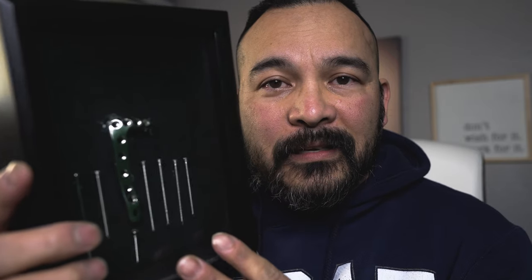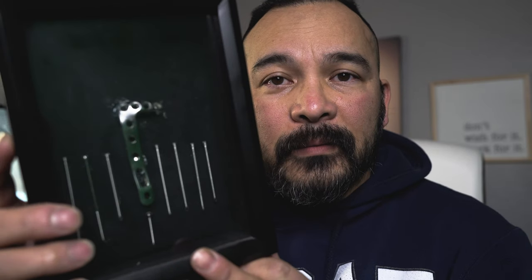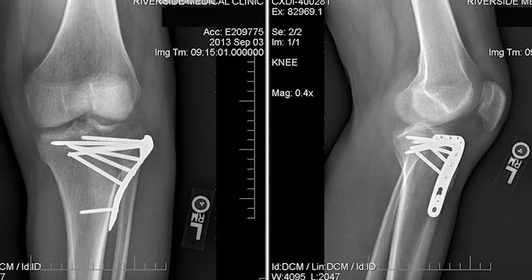Have you guys done that too — put your hardware in a shadow box, or left it in the plastic bag in your dresser? Check this out — this is what I did. I thought it was pretty cool because this was actually in my leg. Total of eight screws and a bracket. This was in my left leg for about a year and a half. I really wanted those things out of my leg.